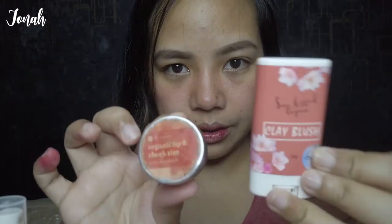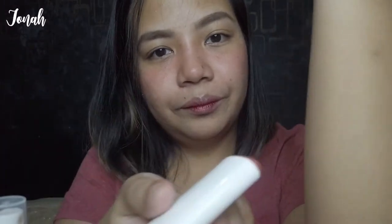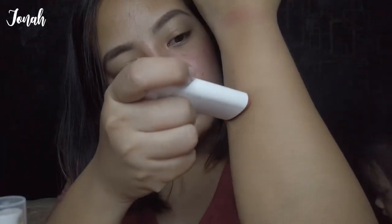Ito lang talaga ginamit ko for today. I-swatch! I-swatch na rin natin — ganyan siya. Ang creamy niya!